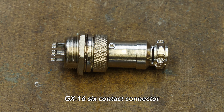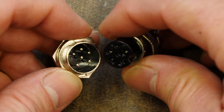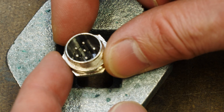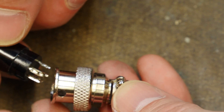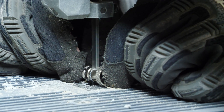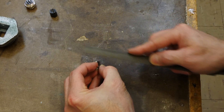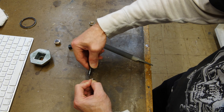On the electrical business end of this hermetically sealed connection, we're going to use some GX-16 aviation connectors. I'll leave an Amazon link in the description below if you want to get some for your projects. On the male end, I'm going to cut down this metal cover as we don't need all of it for this application. I'll use a file just to knock off the sharp edges on the inside and the outside of the metal part.